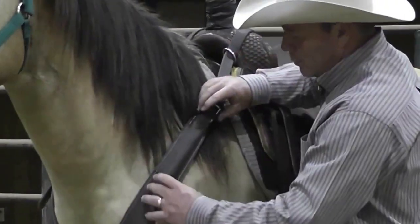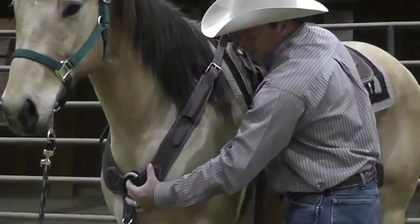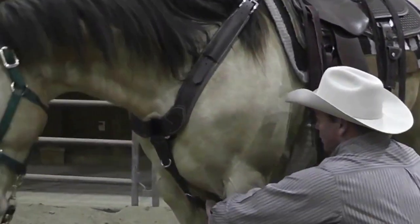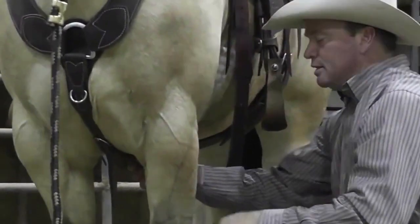I like the pulling collar to lay on the shoulder, to run from the swell down the angle of the shoulder into the horse's chest area. Then you take the pole strap, bring it down here to the bottom and hook it up really snugly.